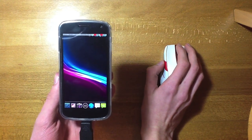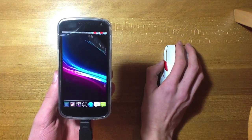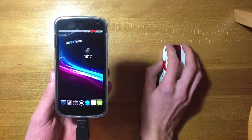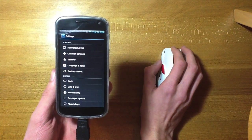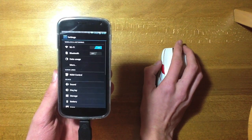You can see scrolling there moves through the home screens. You can also click and drag. I'm just going to pop into settings to show you that you can scroll up and down using the scroll wheel — really nice to use.